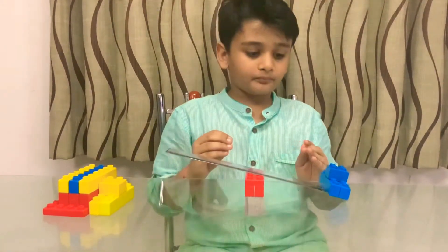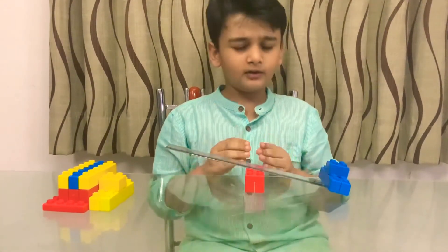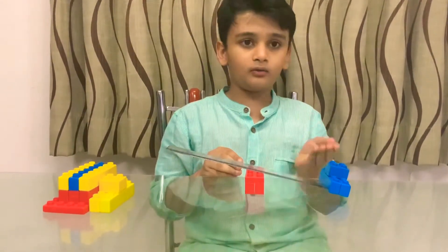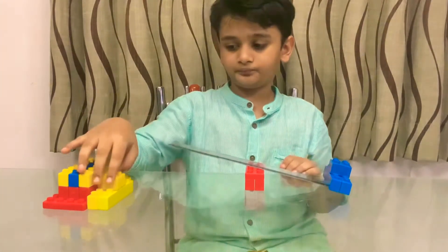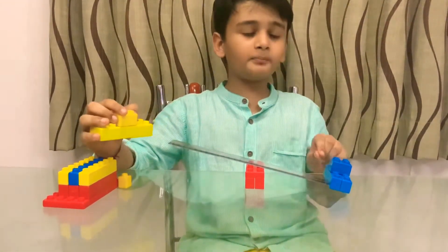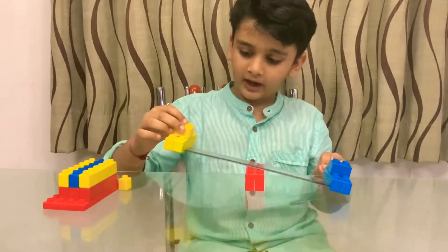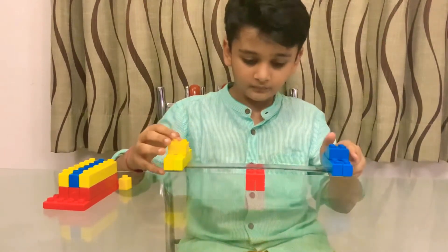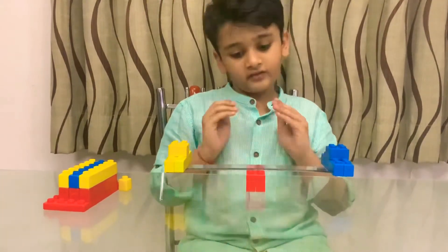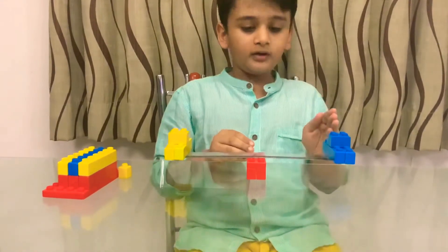Here we need to lift up this load. In the first case, I have put the fulcrum between the load arm and the effort arm. To lift up this load, we have to put the effort on the effort arm. Now the load is lifted up.